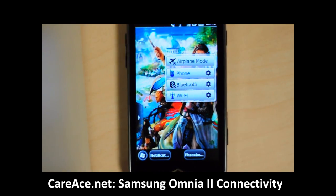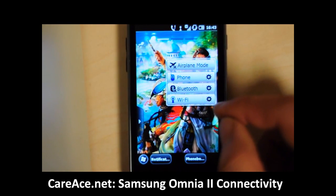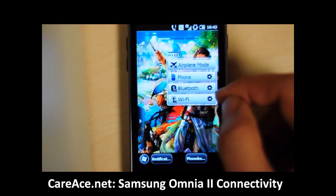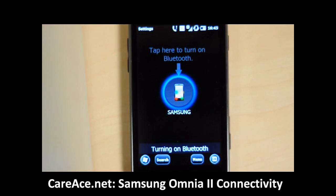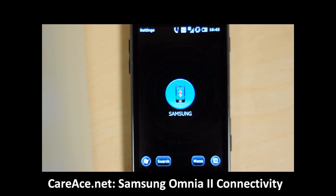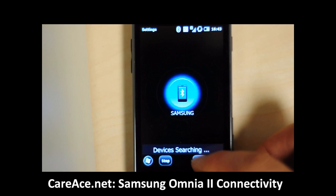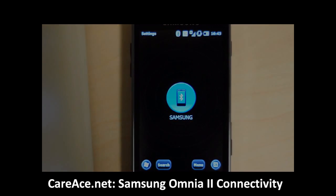So this is a demonstration of how we can connect to wireless networks. The same applies for Bluetooth — click on the icon to turn it on and it will search for Bluetooth devices around the phone. This is a brief overview of how you can use this feature on the Samsung Omnia 2.